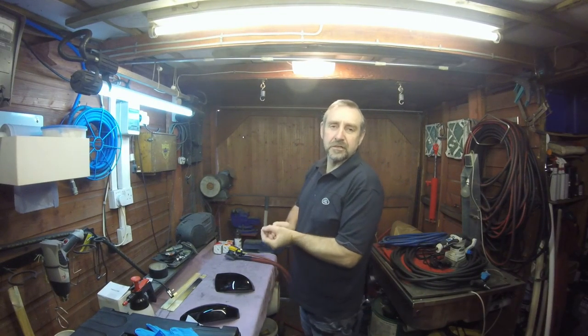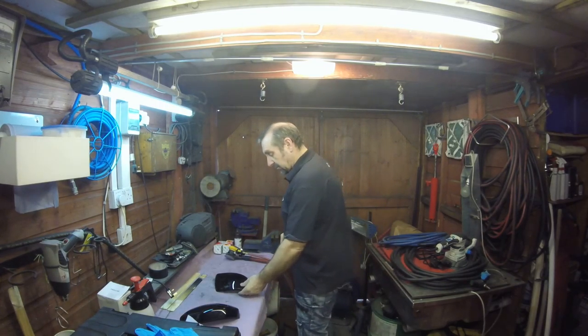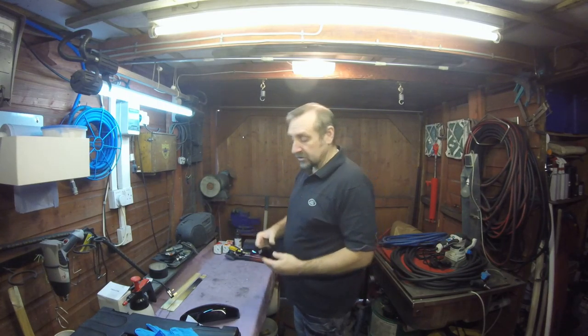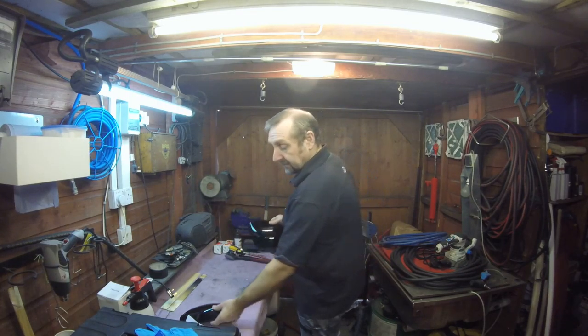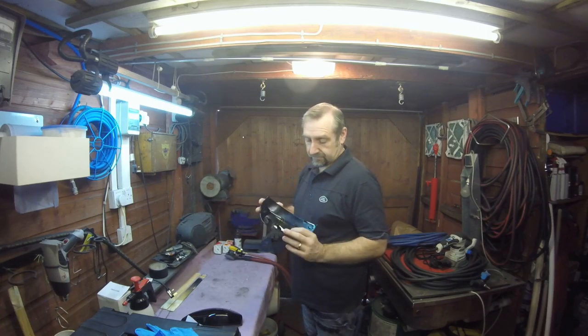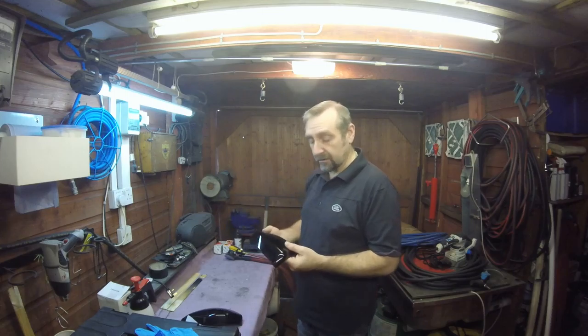Hi guys, welcome back to The Shed, another little Saturday morning project. I tried to get round to doing some virgin plastic parts as I said I was going to do a while back. I'm part of the way there, just waiting for new bits to come in. Today I've got a pair of mirror covers off a Land Rover Evoque. Factory finish already on them — black gloss. The customer wants them in chorus grey, which is a metallic effect matching the body colour of the car.